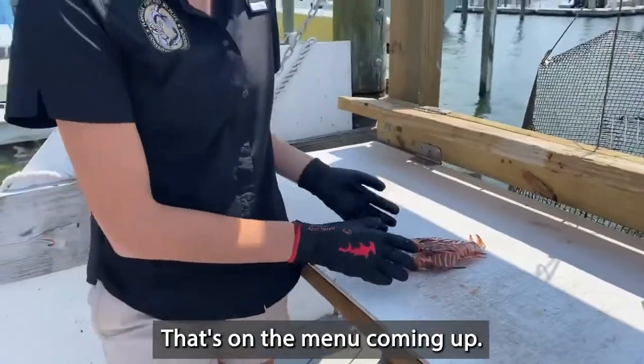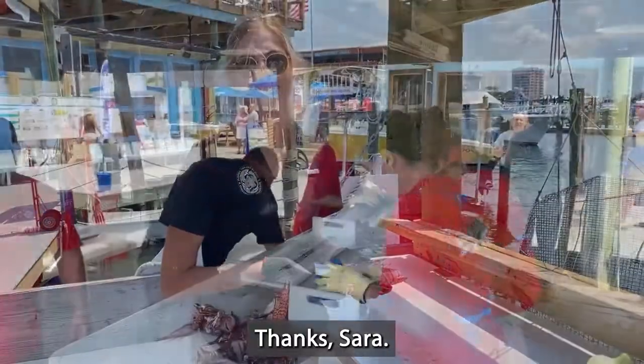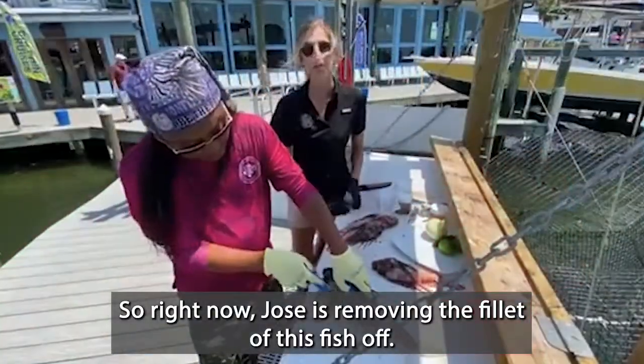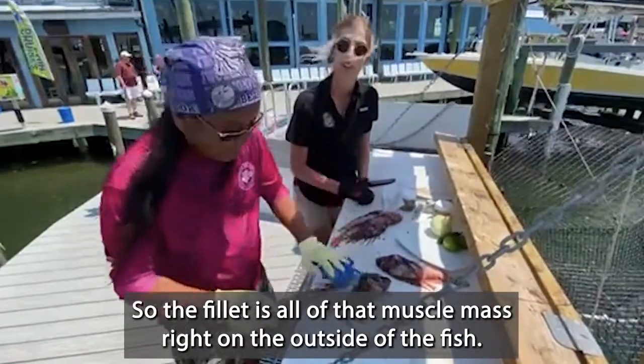Lionfish is on the menu coming up and we're going to do a filet demo. So right now Jose is removing the filet of this fish. The filet is all of that muscle mass right on the outside of the fish.